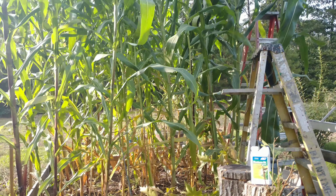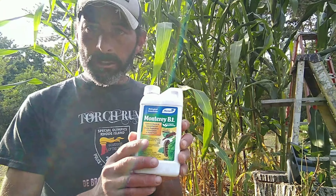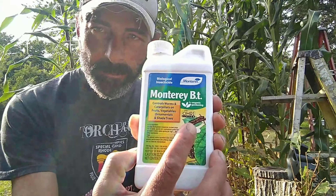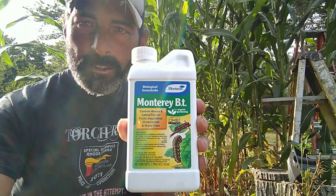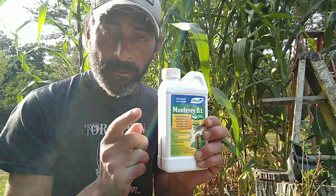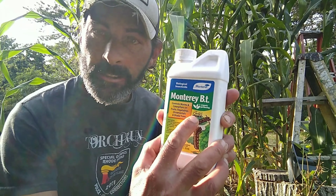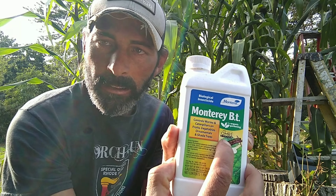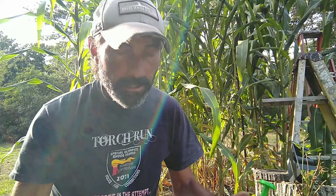Let me show you exactly the product I use to spray this and get rid of those nasty little critters. This is what I use — it is 100% organic, OMRI listed. This is the Monterey BT — my preferred choice. It's relatively cheap, very effective, and it is organic. If someone tells you otherwise, ask them to explain that OMRI tag. That tag means it's certified organic.